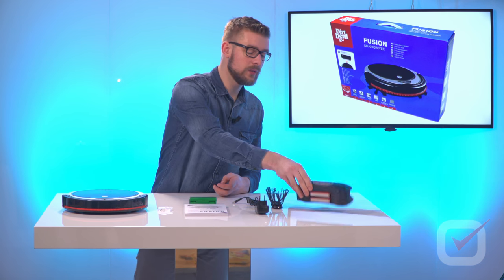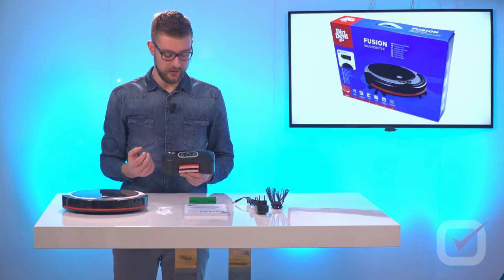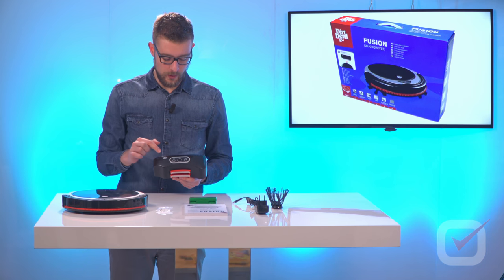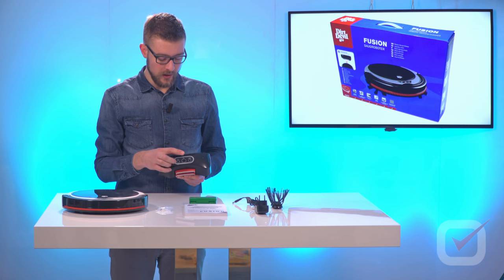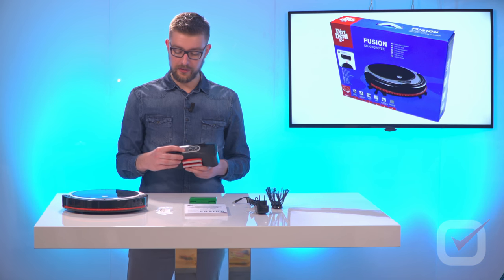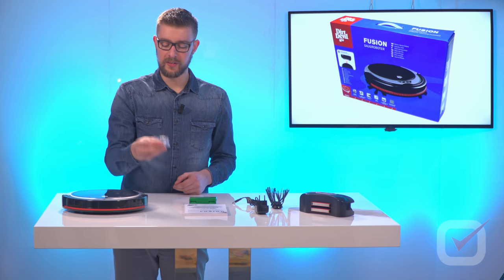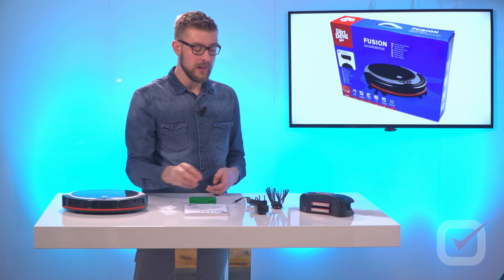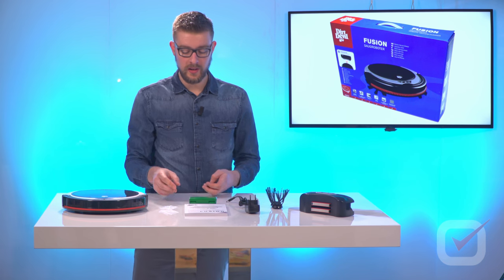There is a docking station that has three different buttons — something quite exceptional, as not many manufacturers have buttons on the charging station. There's a button to start cleaning straight away, a button to start cleaning in 24 hours, and a button to start cleaning after the device is charged. The device also comes with plugs and screws to attach the docking station to the wall, an AC adapter to power the docking station, and the manual.